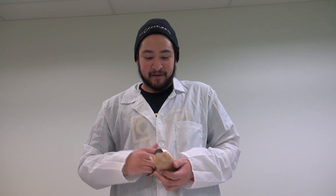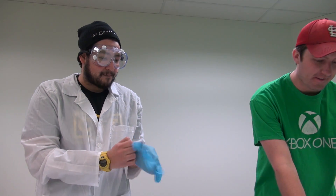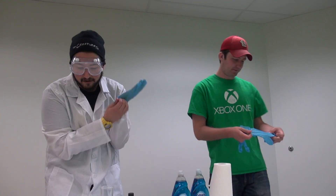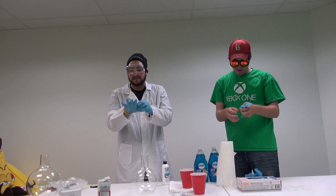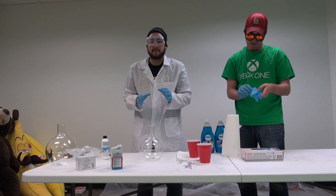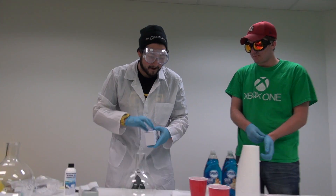Have you ever heard of elephant toothpaste? What we have here is certified food grade 35% hydrogen peroxide. It might be dangerous, so I recommend putting on your goggles. This is like Bill Nye - actually, in celebration of Bill Nye getting on Netflix. I'm going to use the little beaker first, then we have this big mammoth one in case the small one works.